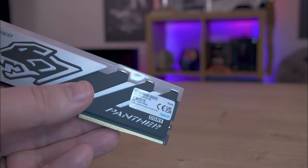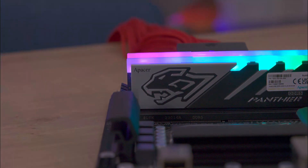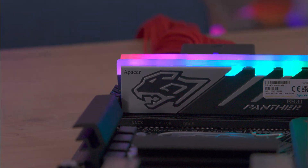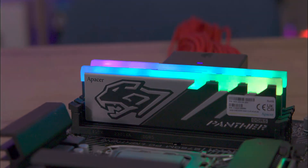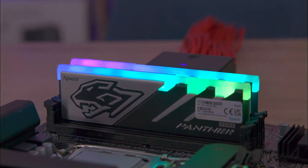The black PCB blends seamlessly with the aluminium heatsink. The RGB lighting is impressive, with its well-diffused top and even spread. Depending on the lighting in the room or your PC case, the placement of individual LEDs can be noticeable, with some sections appearing brighter.